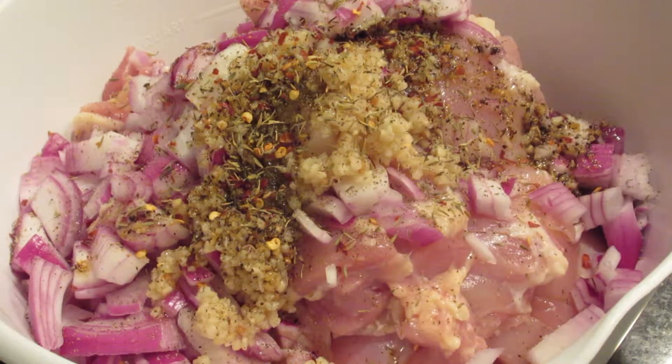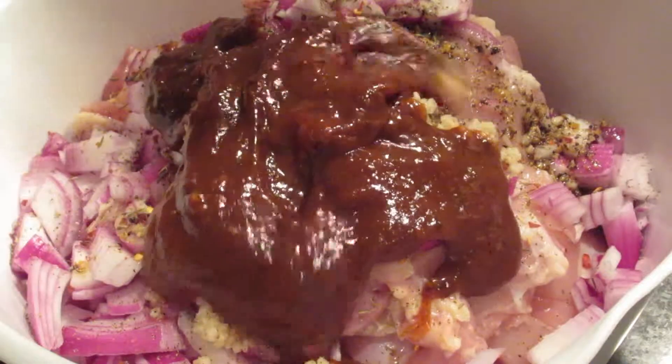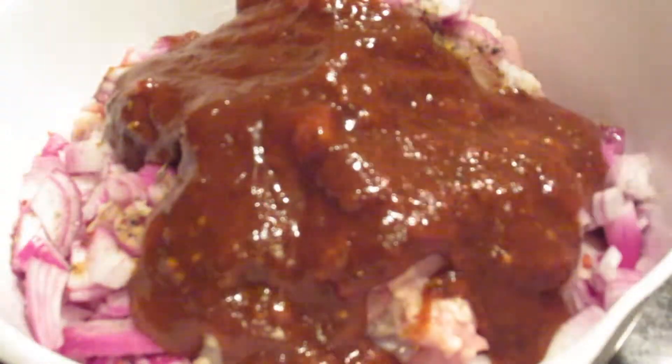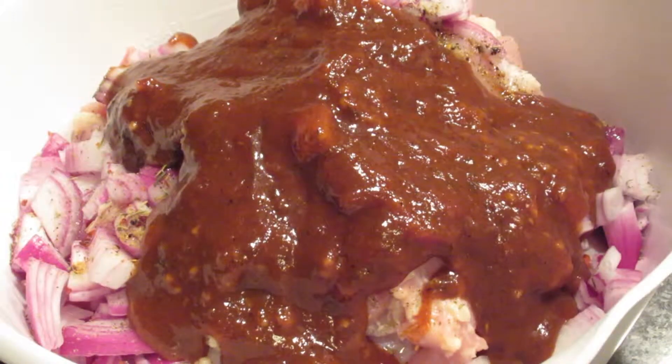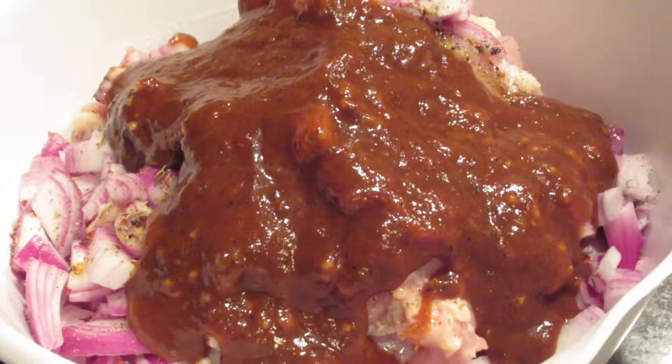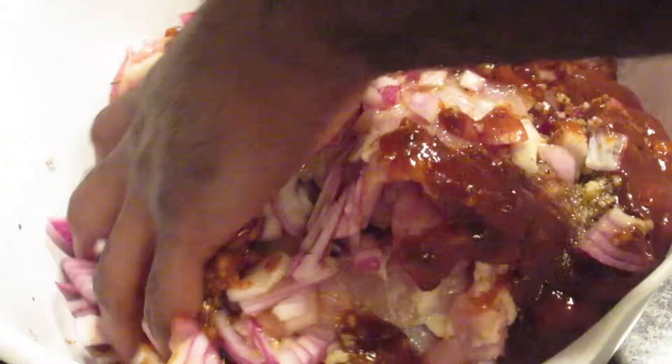If you're trying to keep it cheap, all you can find is dry thyme — that works just as good. This is a jerk barbecue sauce that I found; I will also link that because it was equally fire and I highly advise you to use it. I typically use ketchup, but that sauce is amazing. Mix it all together.